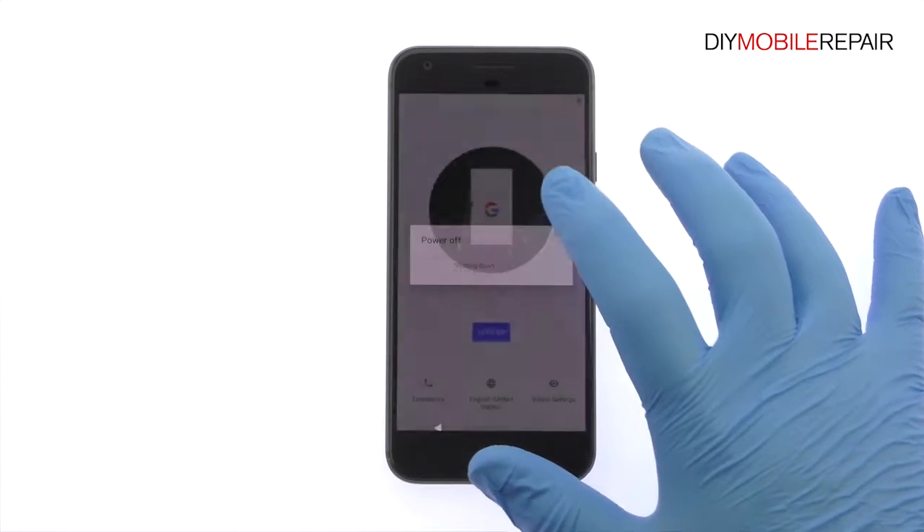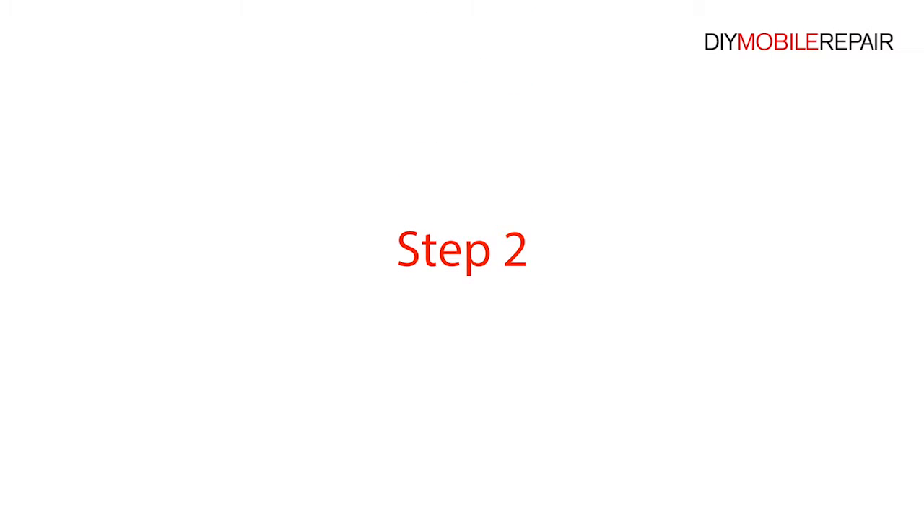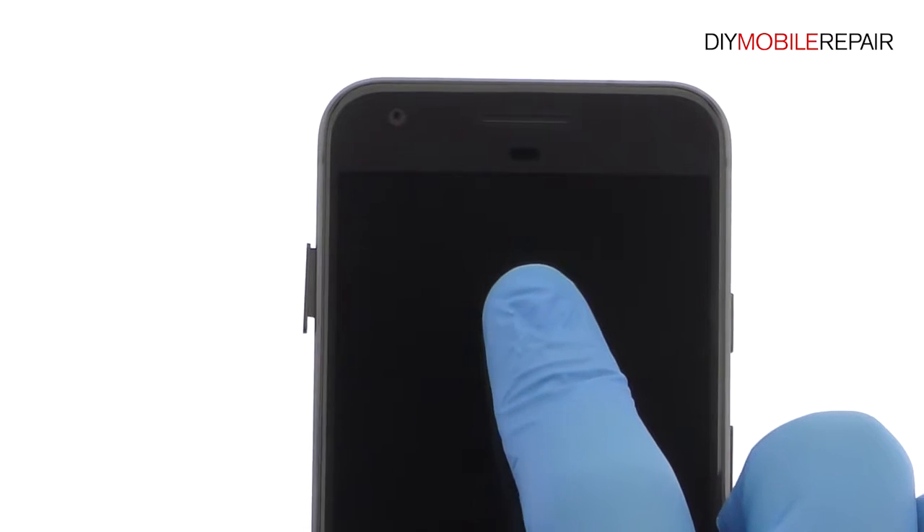Power down your Google Pixel smartphone and eject the nano SIM card tray.